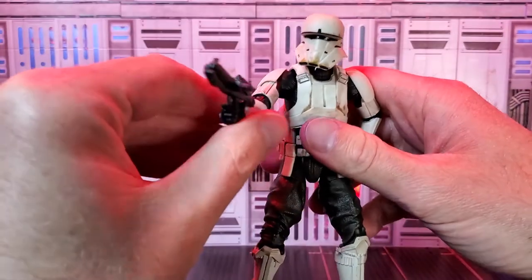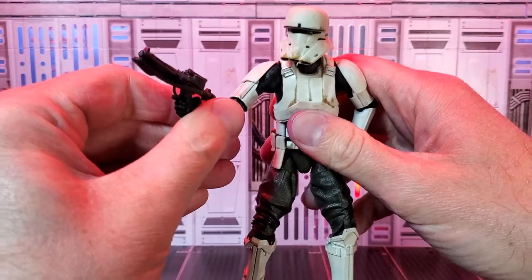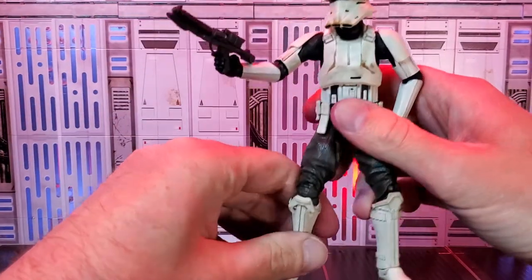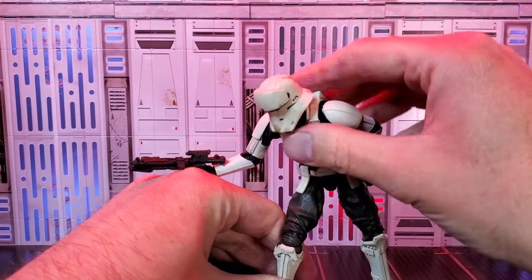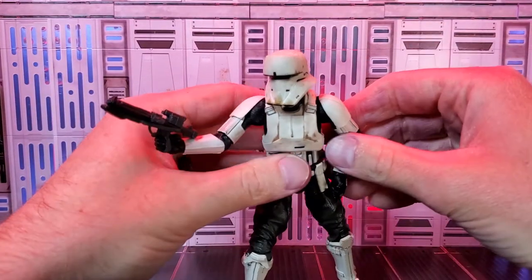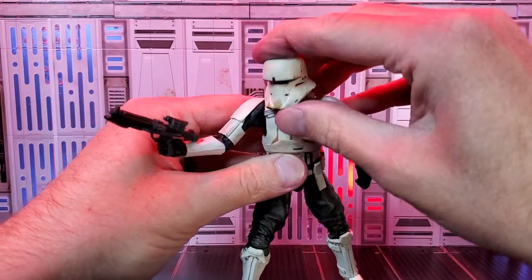I want to take the stormtrooper and make him one-arm shooting. Tilt his head a little, just like he's looking down the scope. He's so solid, he moves really well. Look how easy that was to get him set up like that — kind of like he's in motion.